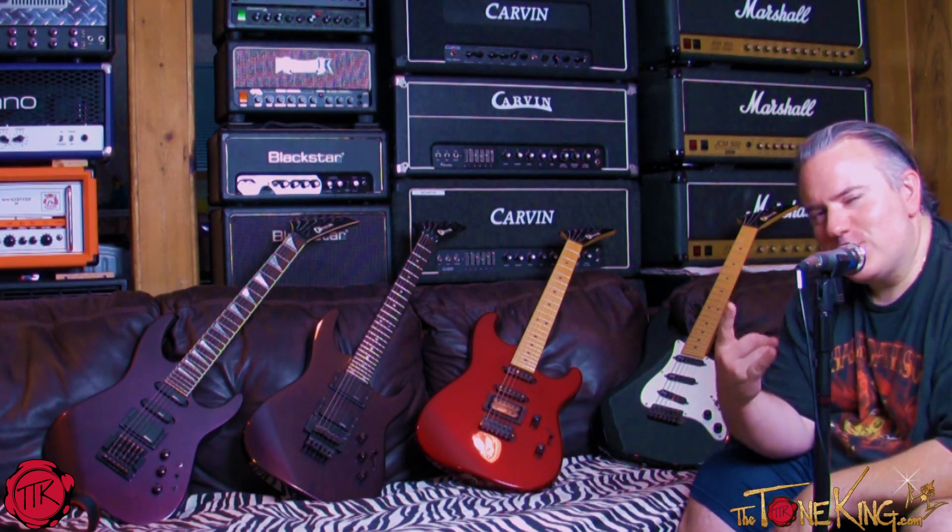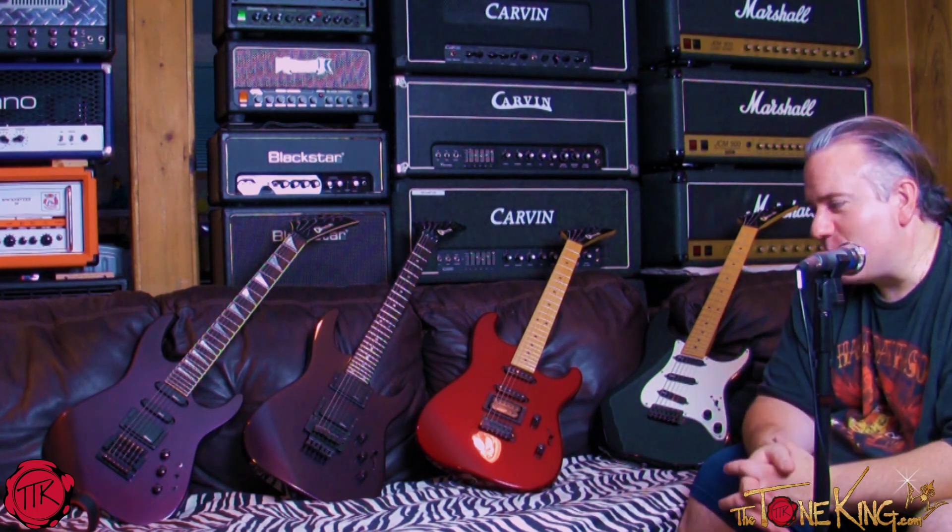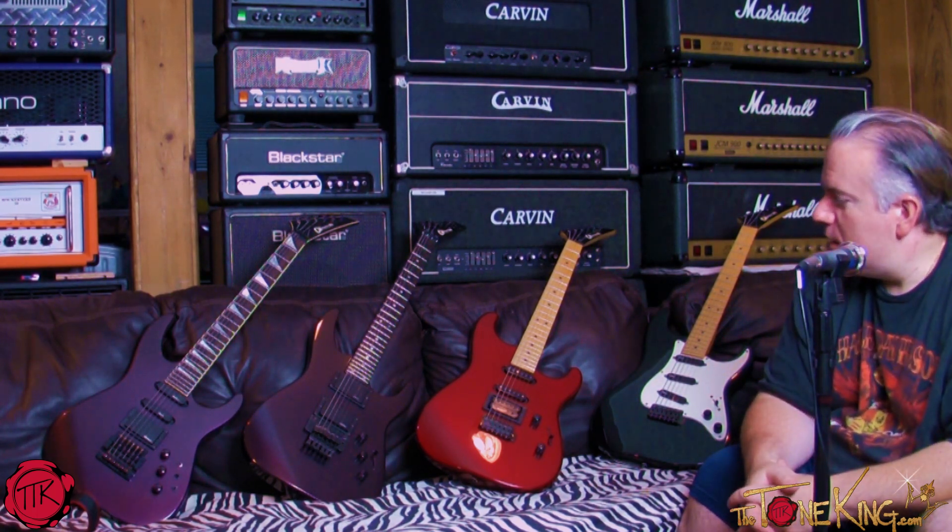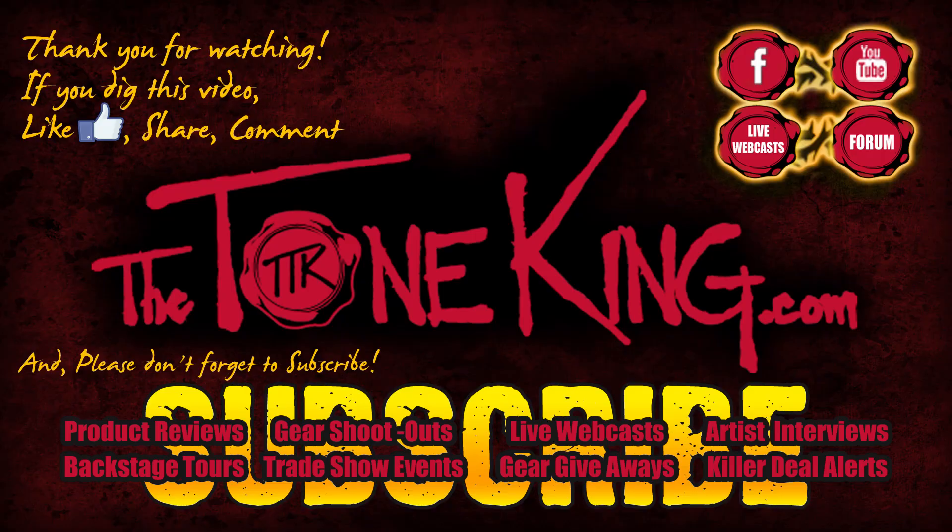Anyway, that is the vintage Charvel collection. I'll leave you with one of those bad boys right there. Thanks for watching as always — hope you enjoyed this little collector's corner of instruments out of my personal collection. Take care.